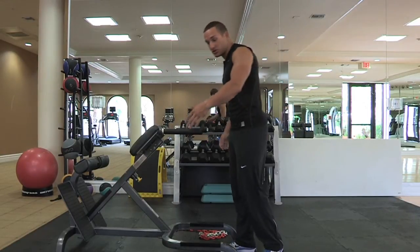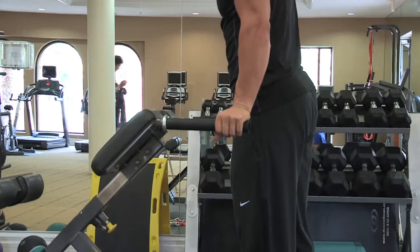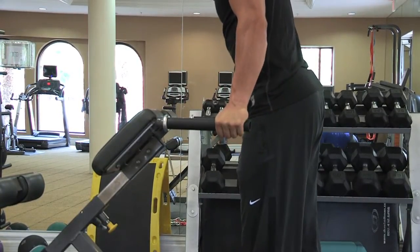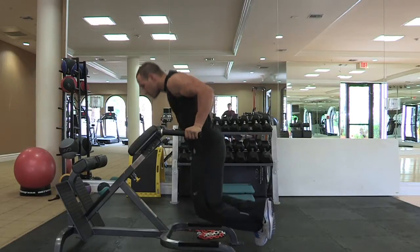So let's start off with a traditional dip. You can grab here and on the outside you're going to do your regular traditional dip in traditional hand pushing.